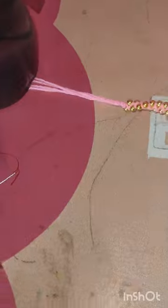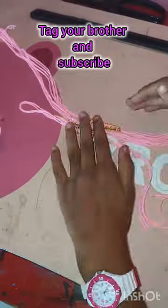Our simple and easy rakhi is ready. If you liked this rakhi, please tell us about it. How did you like this video? Bye bye!